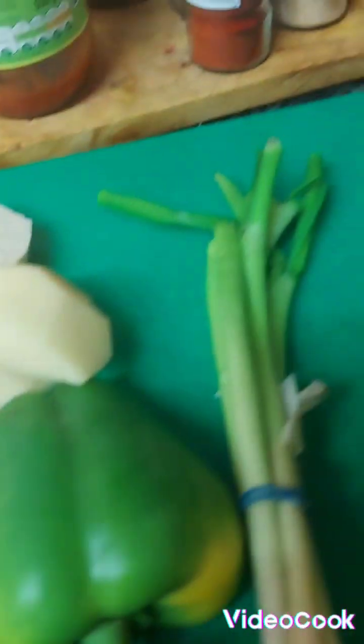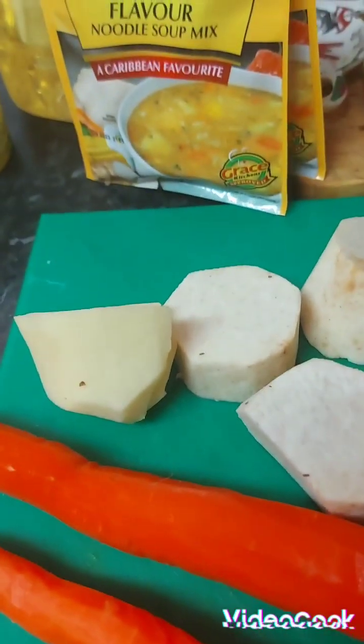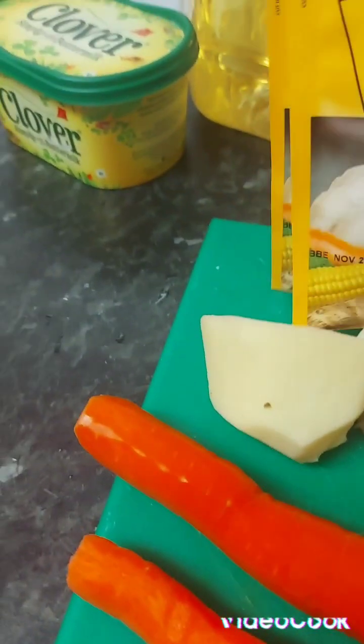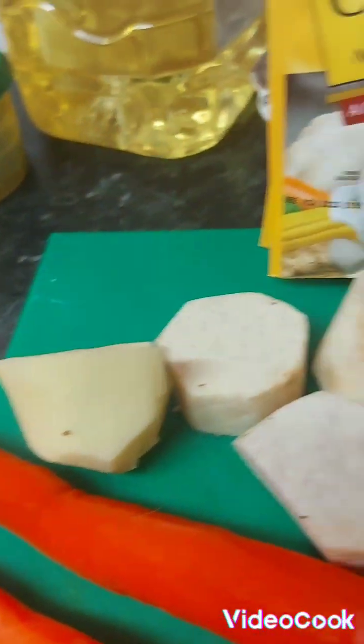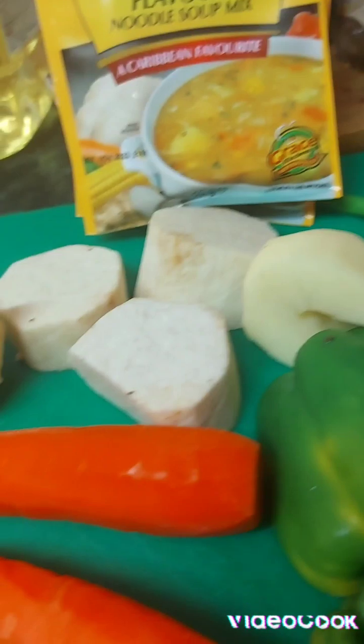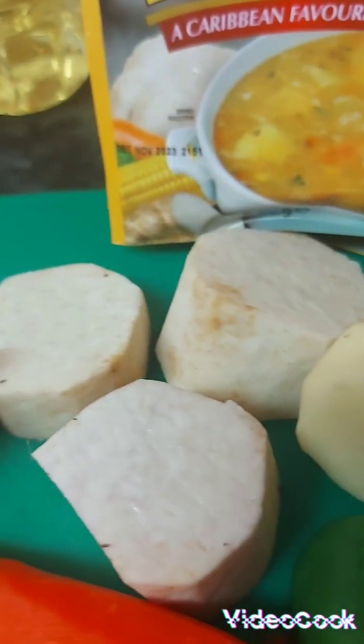Hello guys, good evening, god bless you all, it's your dear beloved sister Janice here. I came in from work this evening, it's very rainy here, and I decided since I got wet in the rain, I'm gonna cook some quick soup.